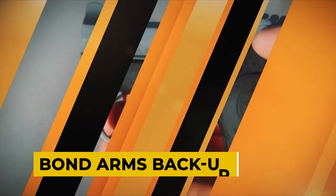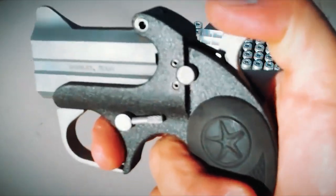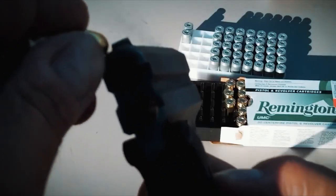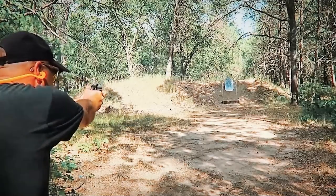Bond Arms Backup. The Bond Arms Backup is a traditional double-barreled derringer that includes the qualities that shooters in the modern era need. The very small 2.5-inch barreled backup is obviously made with one function in mind: to provide a backup weapon in the event that the primary weapon is unavailable or inoperable.